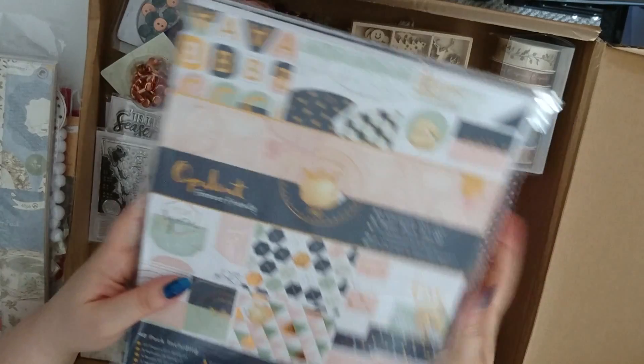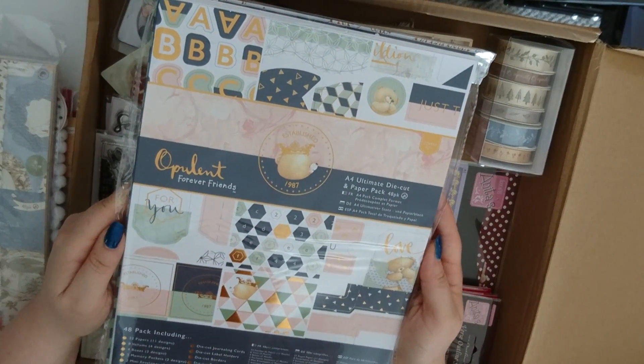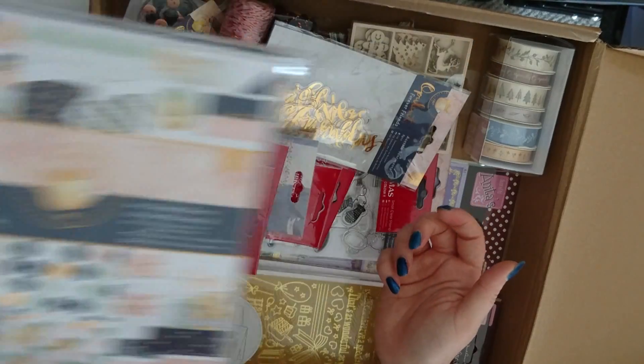This range here is another Ultimate Die Cut and Paper Pack — that's the Opulent Forever Friends range. I'll do another video of a flick-through of that one as well so you can take a closer look at it.